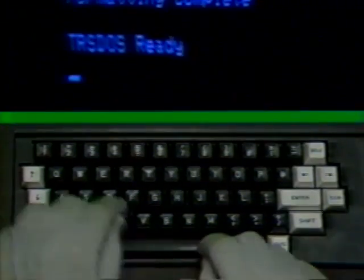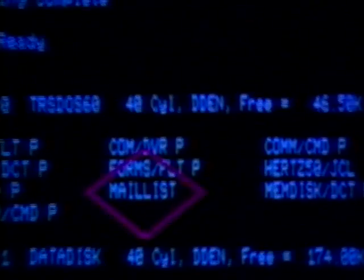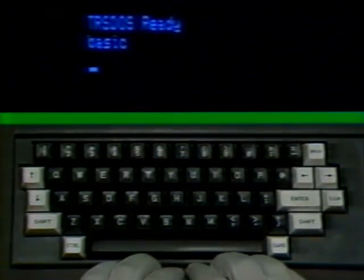Let's run a real useful program and save the data. Once you've accomplished this, you can use the same technique for other programs. We'll pick a useful program like the mailing list. Type in the directory command DIR and press the enter key. You'll see a program called MAIL LIST. Because you're going to run a program written in the basic language, first you must load the basic language into the machine. Type in the word BASIC and press the enter key. The basic language is now being loaded from your disk operating system into the machine.